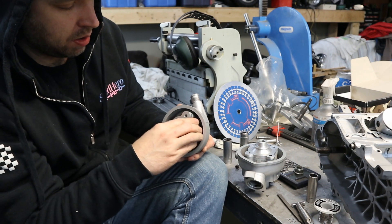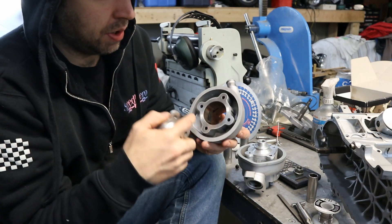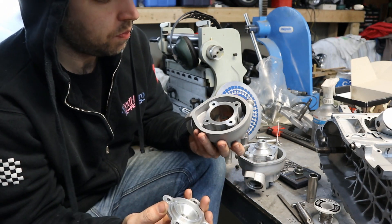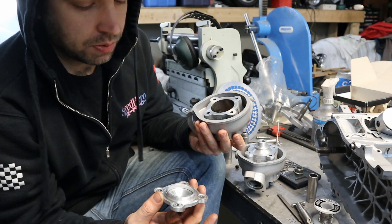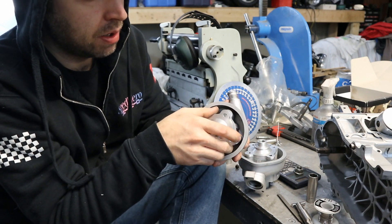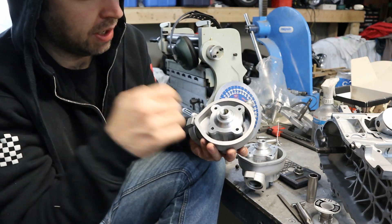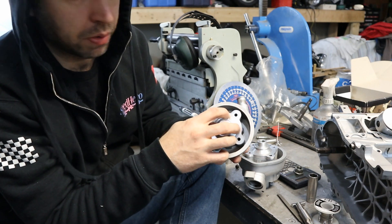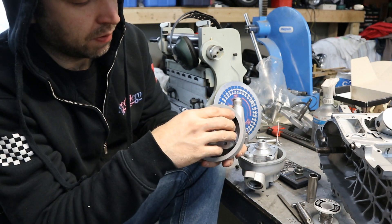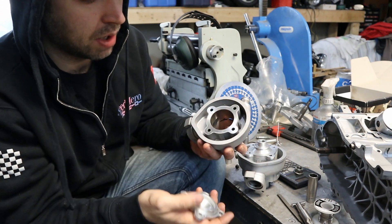The bolt holes through the cylinder are cast in, so you can't really use those to locate positionally where to ream. Also, you can't use a reamer here. What I ended up doing was using a 7mm end mill and plunging down, because the end mill has less tendency to follow the existing cast hole. The cast holes aren't perfect — you put the cap on and you can see small lips in spots because they're cast in, not machined after the fact.